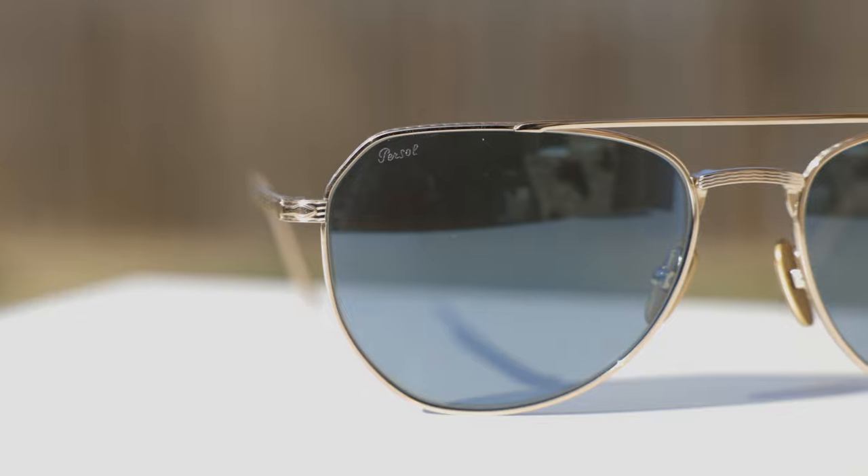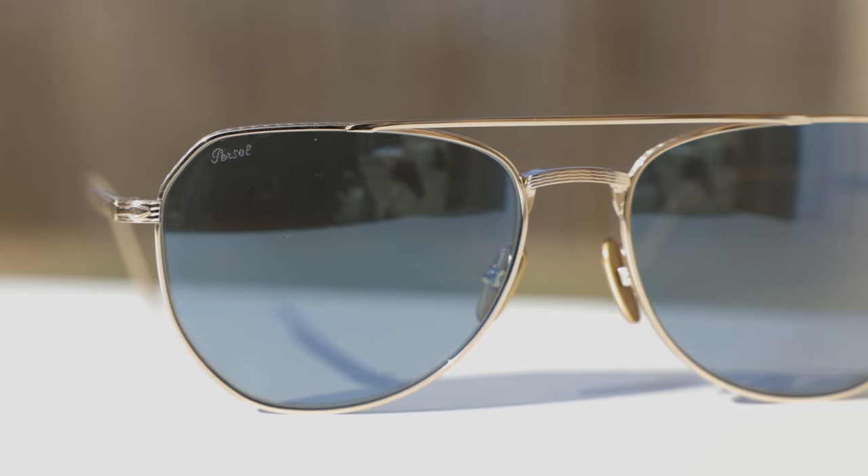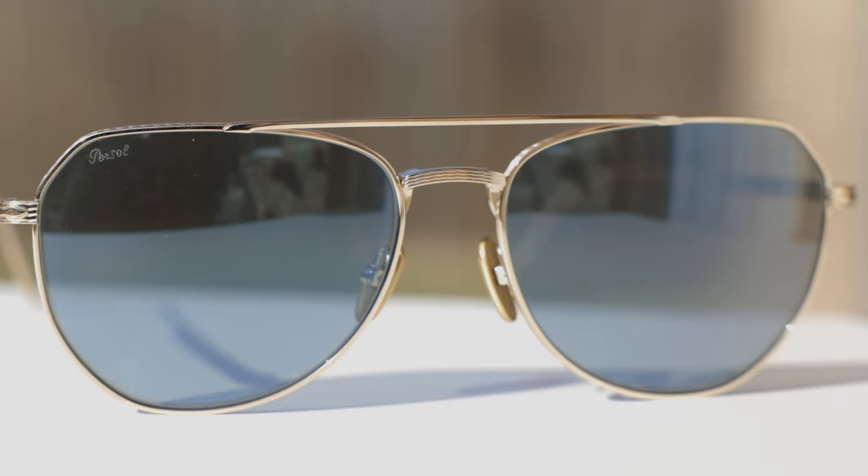If we take a look at the top right lens of the sunglasses, we can see a little etched Persil logo here on the lens. We can also see that these sunglasses have those traditional Persil arrows here on the front of the frames.